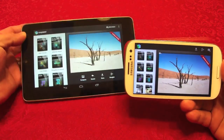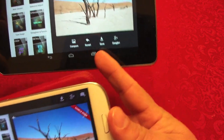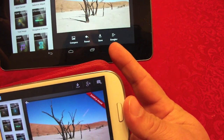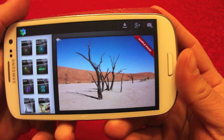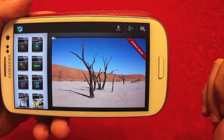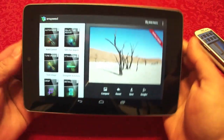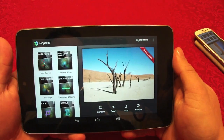On the tablet you have options at the bottom that say compare, revert, save, and Google Plus. On the phone you have them at the top: download, save, Google Plus, and photo. I'm going to show it on the tablet because it's bigger and looks better.